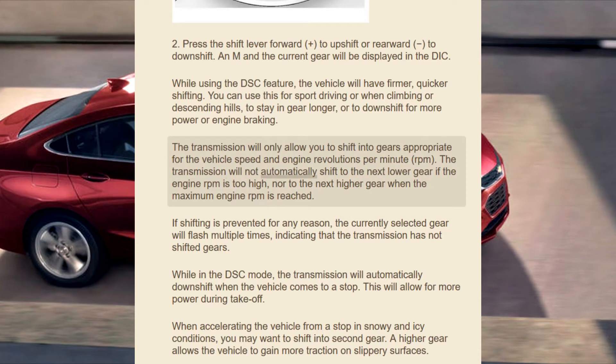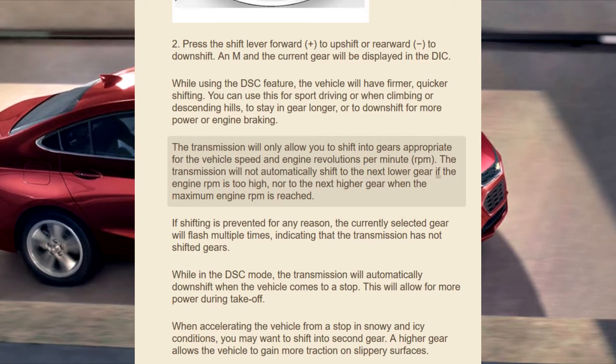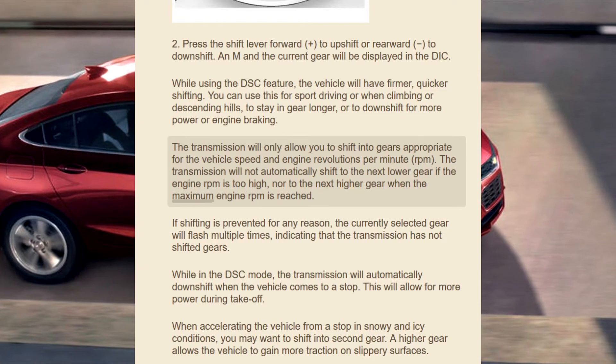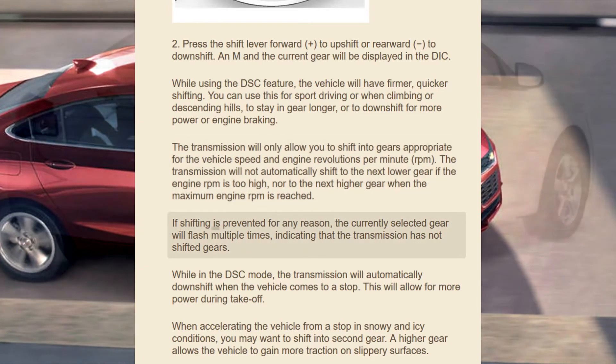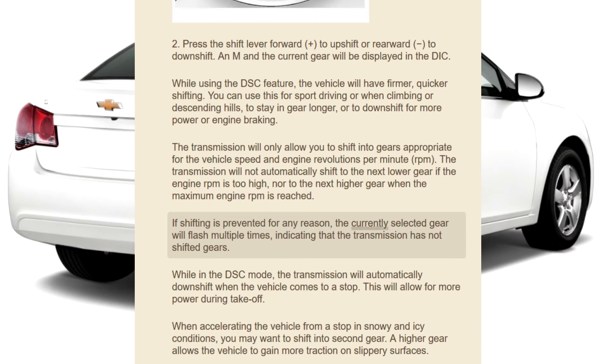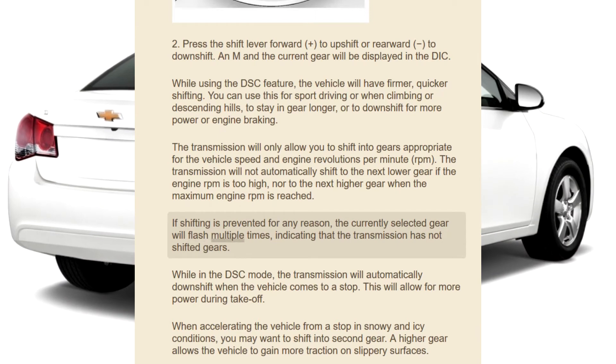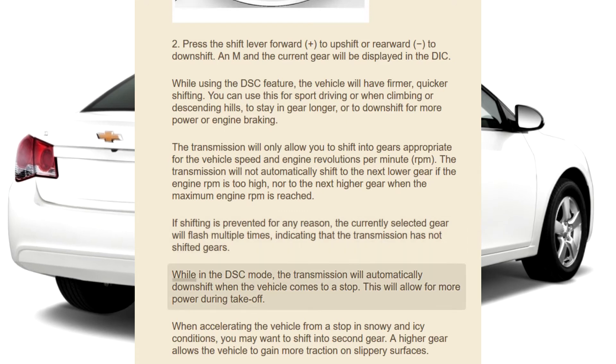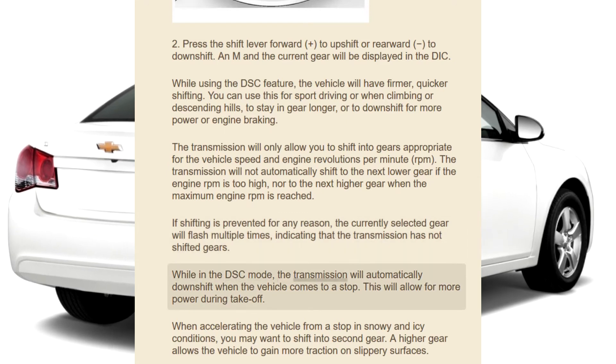The transmission will not automatically shift to the next lower gear if the engine RPM is too high, nor to the next higher gear when the maximum engine RPM is reached. If shifting is prevented for any reason, the currently selected gear will flash multiple times, indicating that the transmission has not shifted gears.